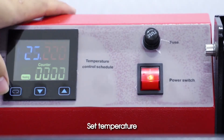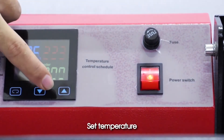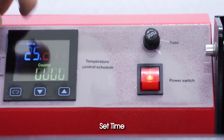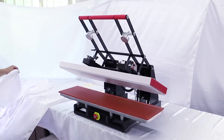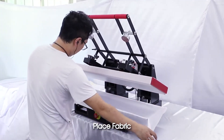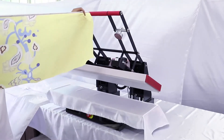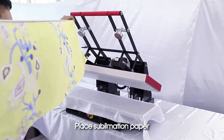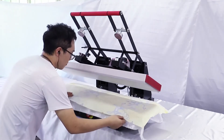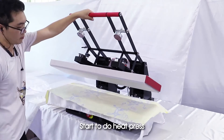Operation demo: turn on the machine, set the temperature, set the time, place the fabric, then place the sublimation paper.